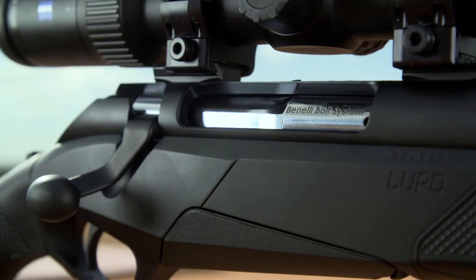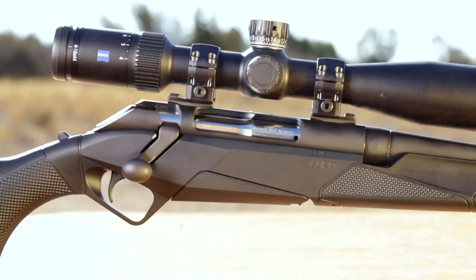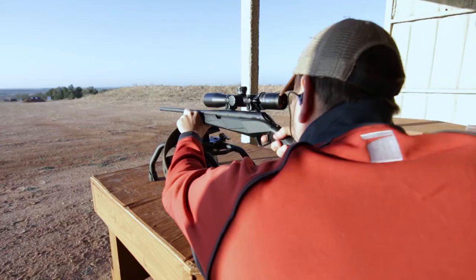So let's start with the bolt, which some may say is the heart of a bolt-action rifle. Of course, it has to be robust and strong. Benelli broke the mold and reshaped the back end of the bolt. This reshaping made it lighter, and it allowed for an extra round of capacity to be in the magazine. It also allowed the magazine to sit higher in the action so that the rounds fed more directly into the chamber.